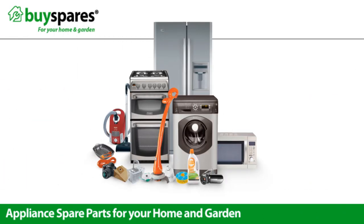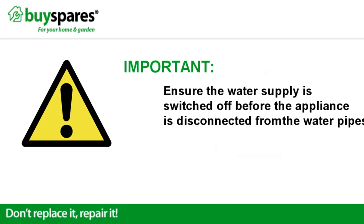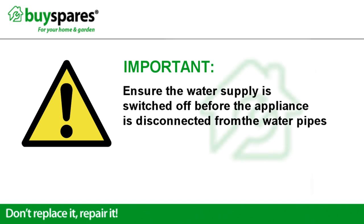Welcome to BuySpares. This video will show you how to change the canisters for a water filter in a fridge freezer. You must ensure that the water supply is switched off before the appliance is disconnected from the water pipes.